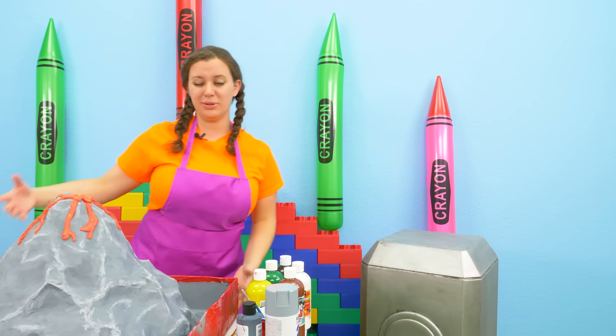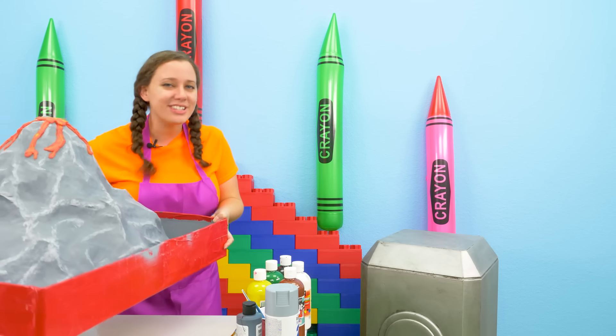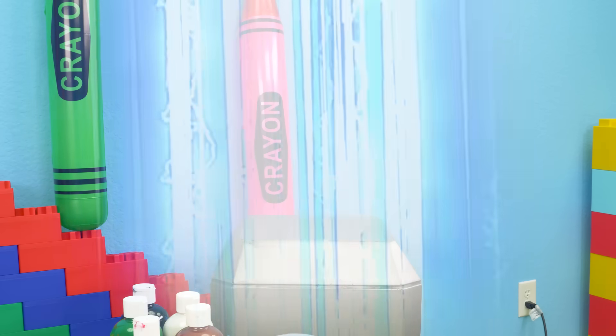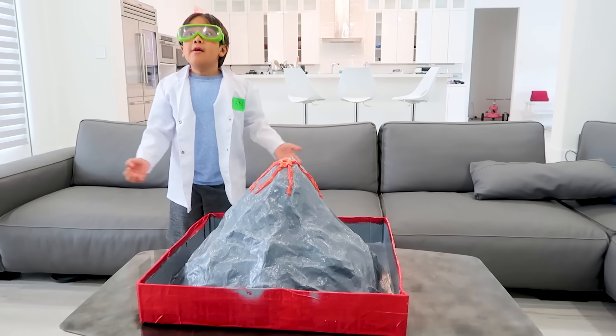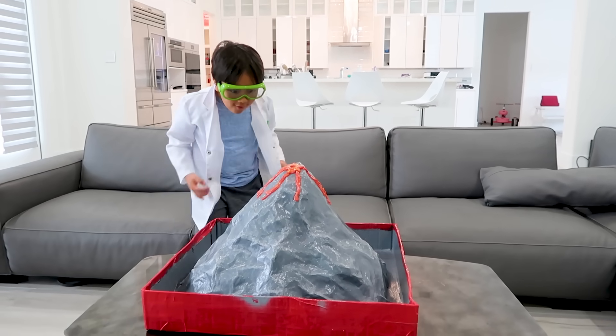The last thing we have to do is get this onto our teleportator potato. Let's lift this guy up — just kidding, it's paper mache, it's really lightweight. And off to Ryan we go! Goodbye volcano, have fun Ryan! Wow, thank you so much Peck for this paper volcano, it's so cool — super cool!